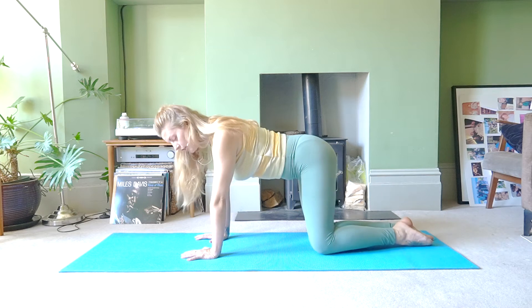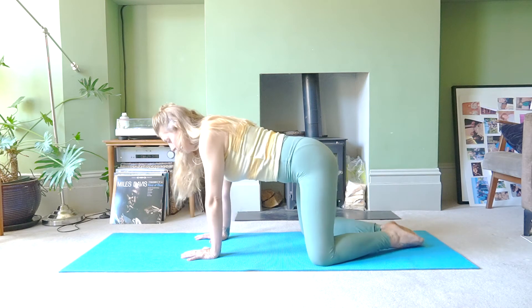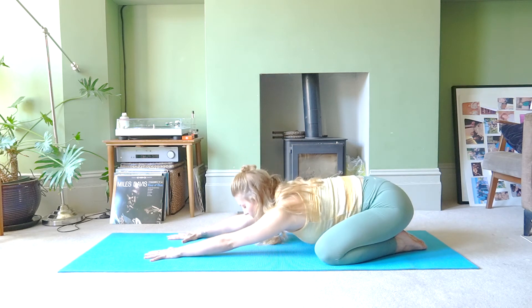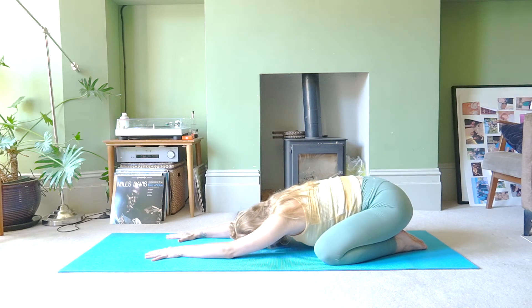Release your feet back to starting position, open your knees super wide, big toes together. Sit down onto your heels, stretch your legs and arms forward, forehead to the mat, and just take a couple of deep breaths. Inhale through the nose, exhale through the mouth. Two more breaths — inhale into your belly and exhale.